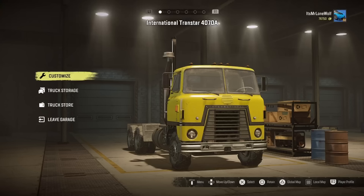How's it going guys, it's Mr Lonewolf and today I'm going to review the International Transstar 4070A — I'll just call it the Transstar. We'll get stuck in, have a look, see how she stacks up against the others.